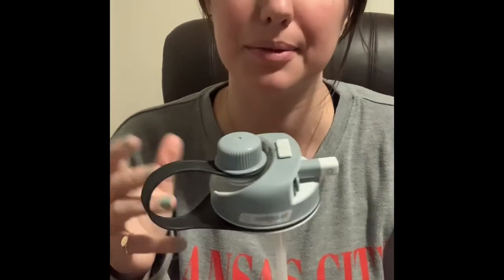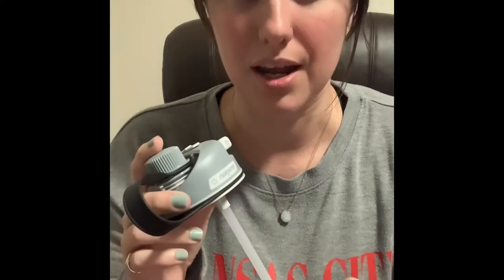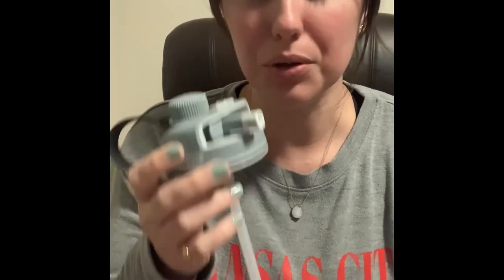I wasn't mad about it. Sometimes I see accessories and I'm like, no. So this fits on a wide mouth bottle, obviously, because it has that wide mouth opening, and the straw just pops in and out so that's easy for cleaning. I do appreciate that.